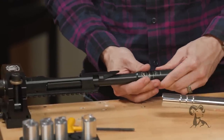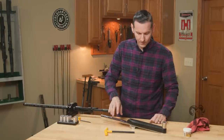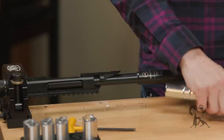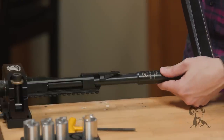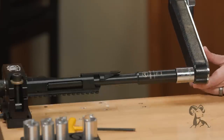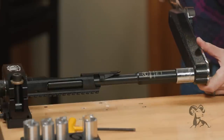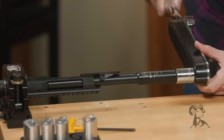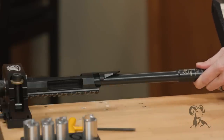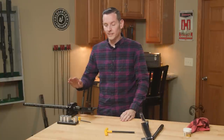Now we'll take our action wrench and slide that into the action, twist until the lugs align, and it'll seat in there just like that. Now we can torque it down. The action wrench tells you 75 foot-pounds right there, so that's what we'll go to. Using a 7/8ths socket I'll just torque it down — and that is 75 foot-pounds. Now our barrel is installed.